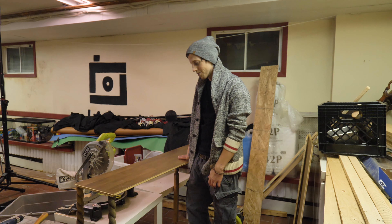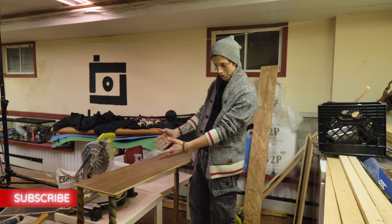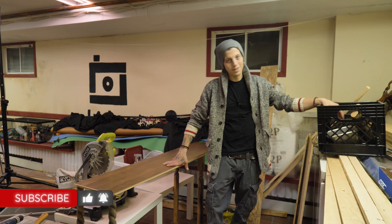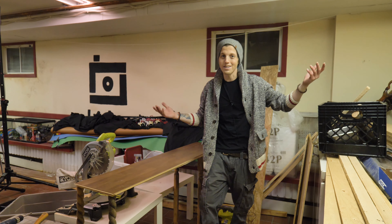That's pretty much it for today. I just need to cut this to size for the first part of the table, and then the second part will be the sink system which I'll tackle tomorrow. Thanks for joining and I'll see you guys next time.